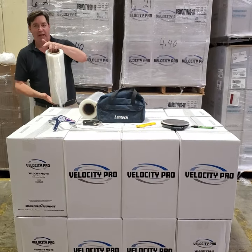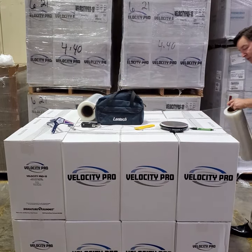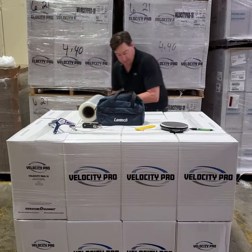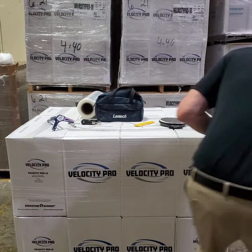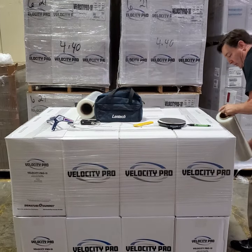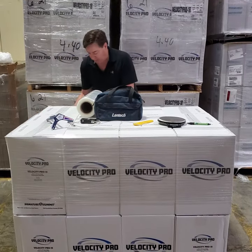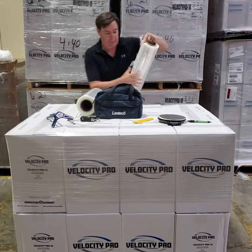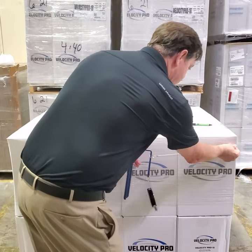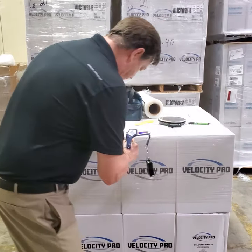We're going to start off with the 18-inch cast film attached to the case here and make three loops. One, two, three. We'll take our Lantac tool here and measure the film force. First you measure out from the end of the pallet and locate where the sharp edge goes in — it looks like we're right where this V is.